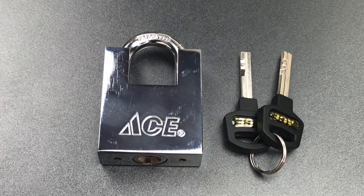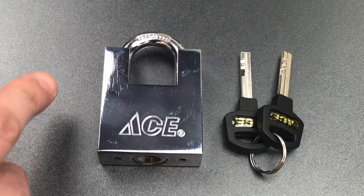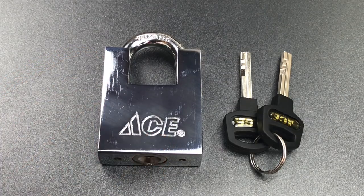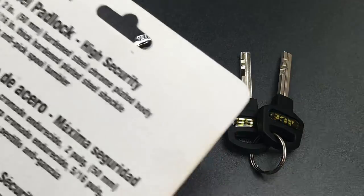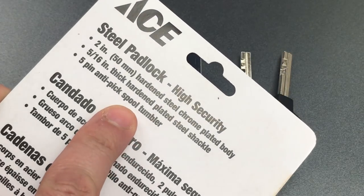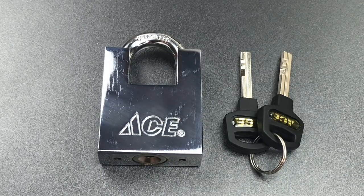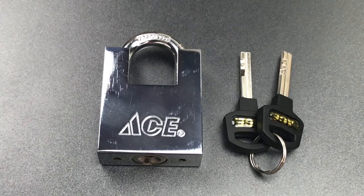We'll talk about those throughout this video. This lock advertises a 50mm steel lock body, a 9mm shrouded shackle, and a 5-pin core with spool pins. But this lock clearly has a disc detainer core, yet it advertises a pin tumbler core. And that is the least of this lock's problems, because it has many flaws that you normally only find on the cheapest locks made in mainland China.